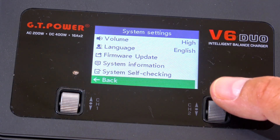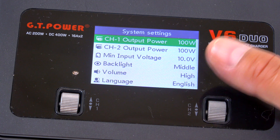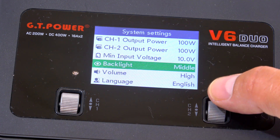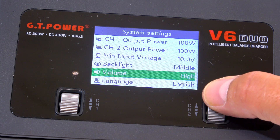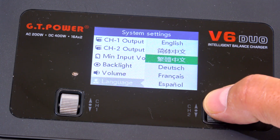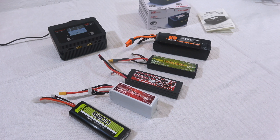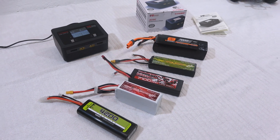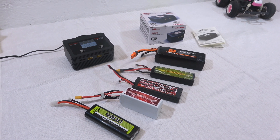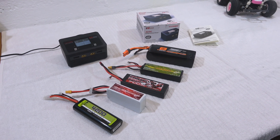In standby mode I can hold the button for a few seconds and the charger goes into the system settings. A few things are adjustable — most important in my opinion is the language; a few main languages are selectable. So for me this is a very good charger: easy to program and with enough battery info to charge and maintain different batteries in a simple and safe way.